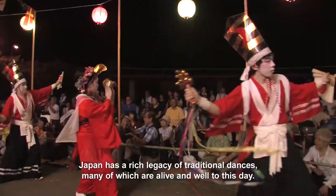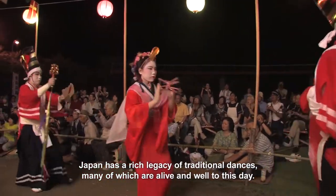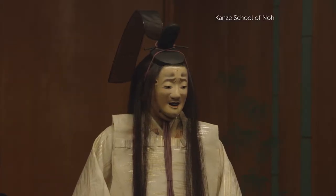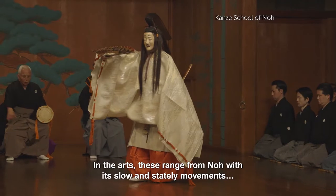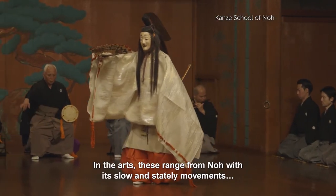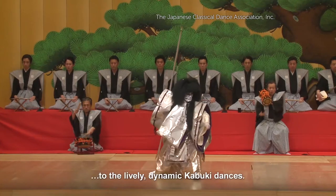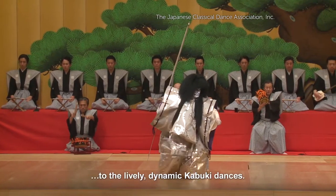Japan has a rich legacy of traditional dances, many of which are alive and well to this day. In the arts, these range from Noh, with its slow and stately movements, to the lively, dynamic kabuki dances.